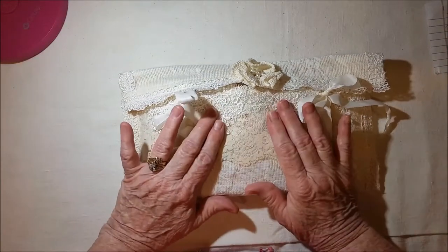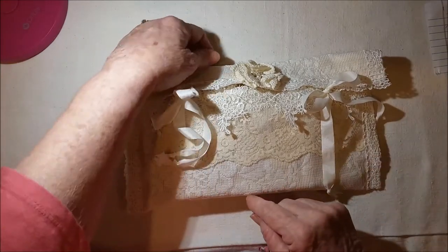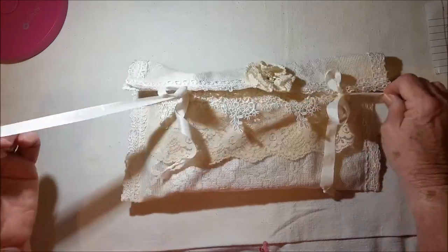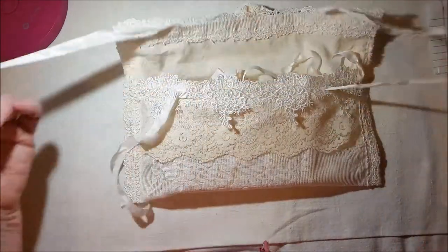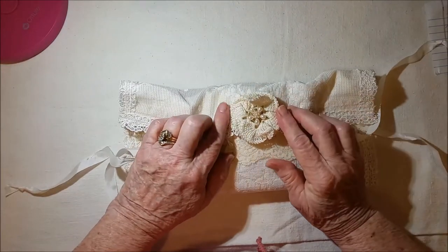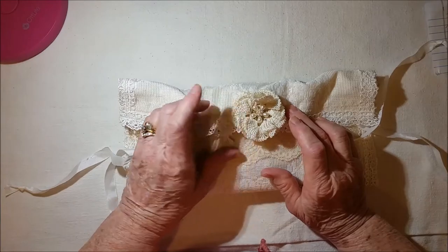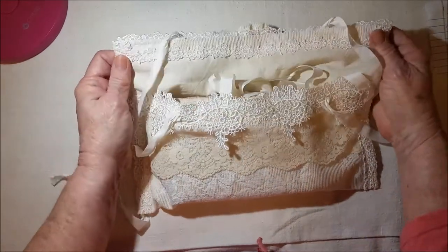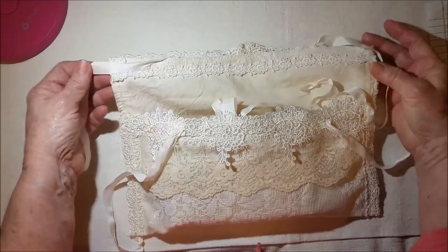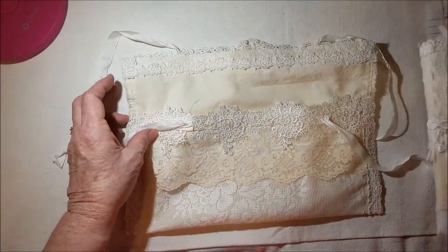It measures twelve and a half by six and a quarter. It has sewn-in tie closures on each side, and this vintage crocheted flower, and I added some bling in it. The inside cover has some trim here, and the journal just slides in so it's like a clutch bag.